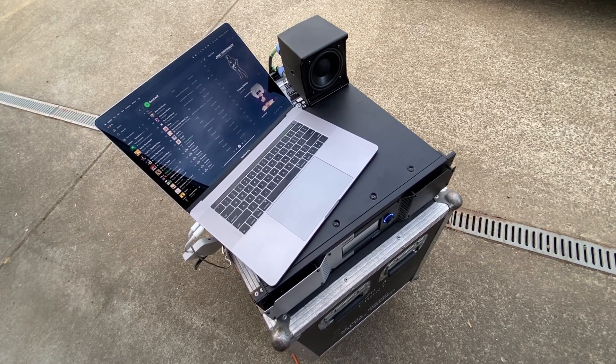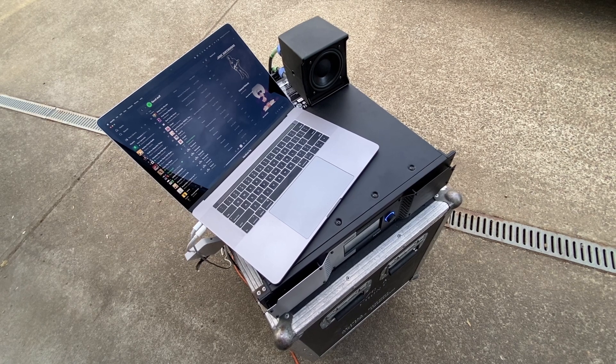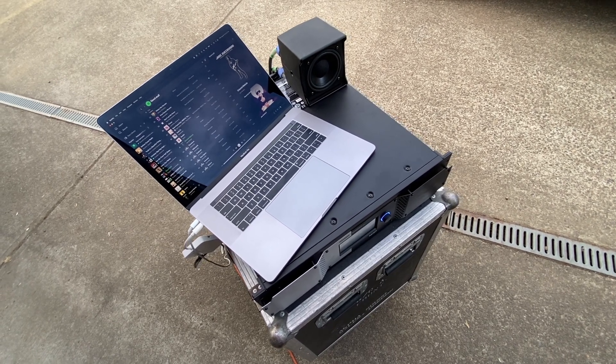Each Nexo speaker is perfectly matched with its amplifier, so it's basically impossible to blow up a Nexo PA these days by just turning the mix up too loud.